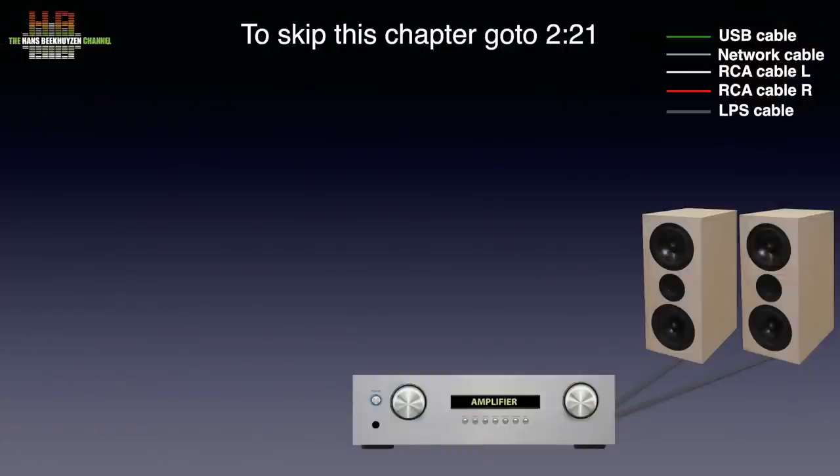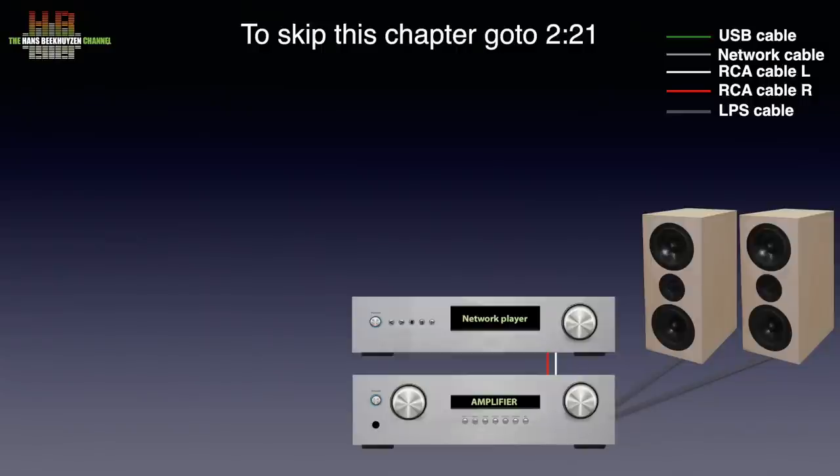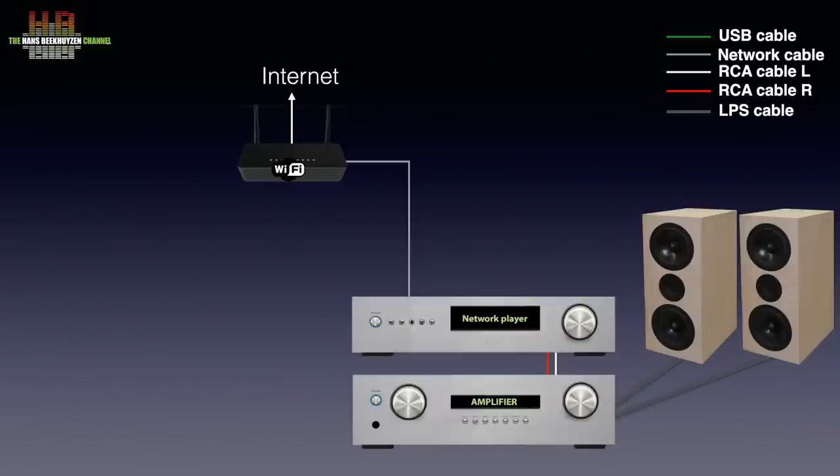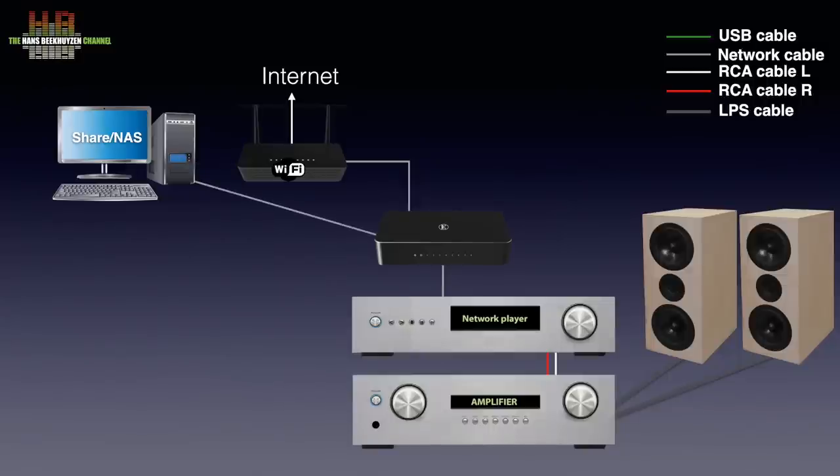Your stereo might have an amp with speakers and a network player attached. This player will normally be connected to your router over a network cable. Your computer will also be connected to your router. An audiophile network switch is inserted between the router and your network player. If your computer is closer to the switch, you can connect it to the switch as well, although be careful since computers cause a lot of electrical noise on the network cables.